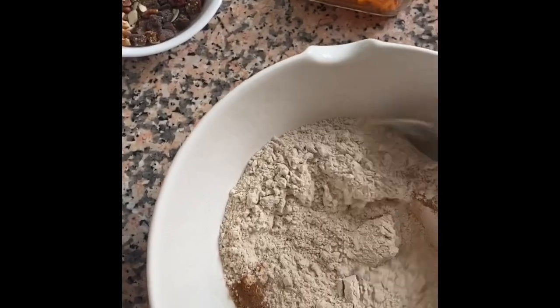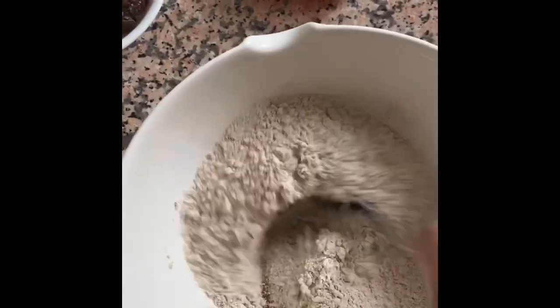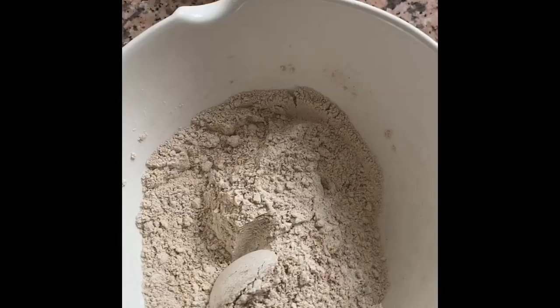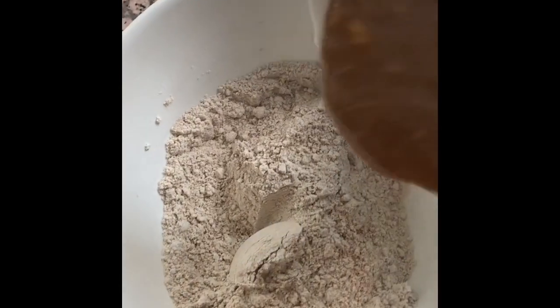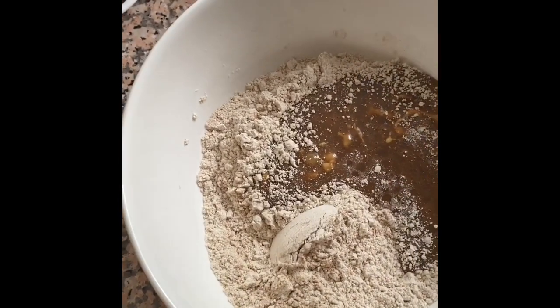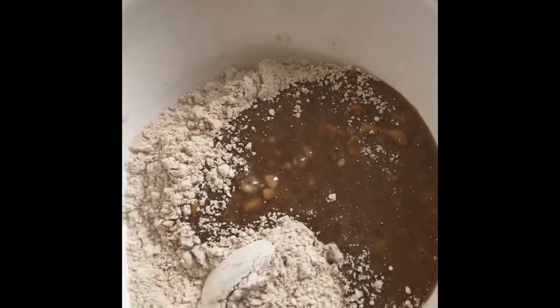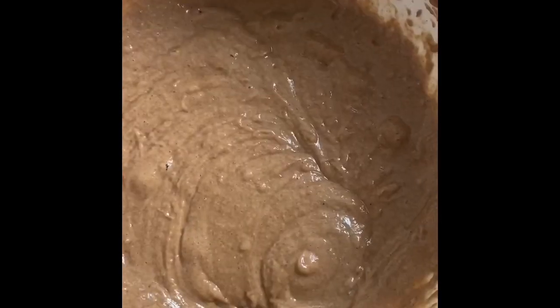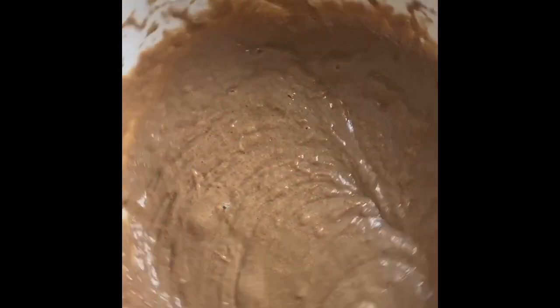So I'm lightly just going to combine all the dry ingredients together. And I'm now going to add my wet mixture into my dry and mix it all up. I've combined the wet and the dry.